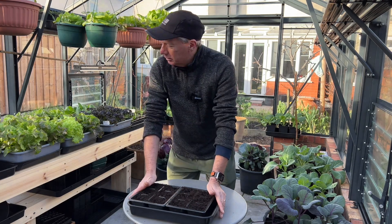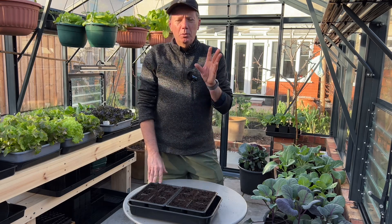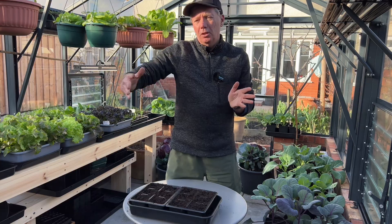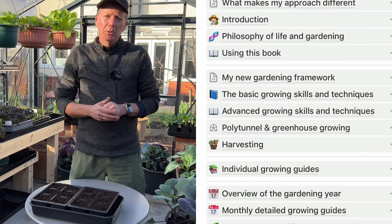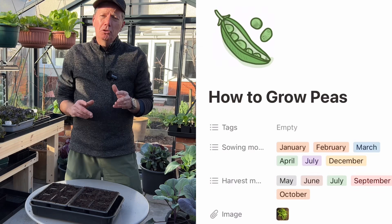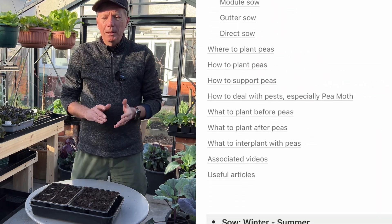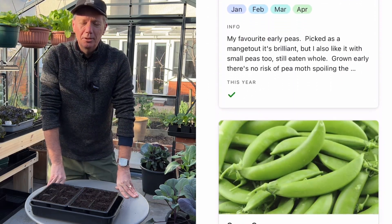I've done the Oregon Sugar Pod and just got the Sugar Snaps to do. If you want more details of how to grow peas for a nice long harvest window right up until the end of October, check out my e-book down below and the individual growing guide section — there's a whole chapter all about peas. My name's Steve, this is the Seaside Kitchen Garden and Allotment Channel, and I'll see you soon.